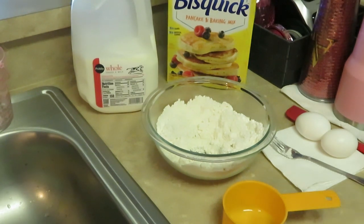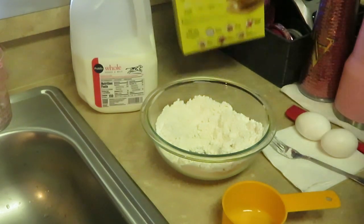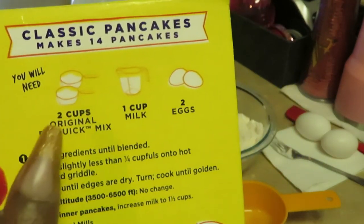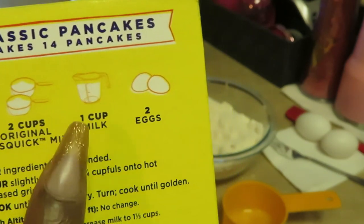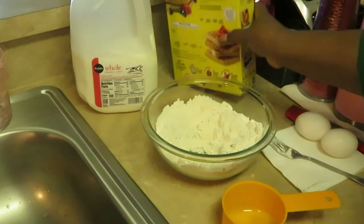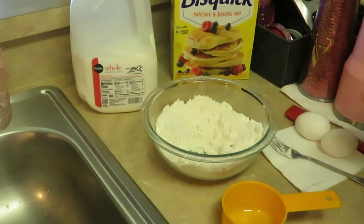I've already got my pancake mix in my bowl. With this Bisquick, it's not a just-add-water kind of pancake mix. We've got to add two cups of the Bisquick mix, one cup of milk, and two eggs. That's it — easy, nothing serious.